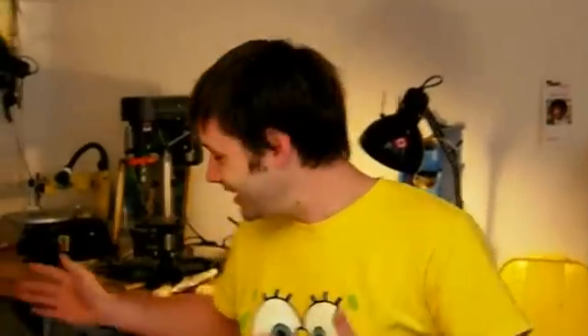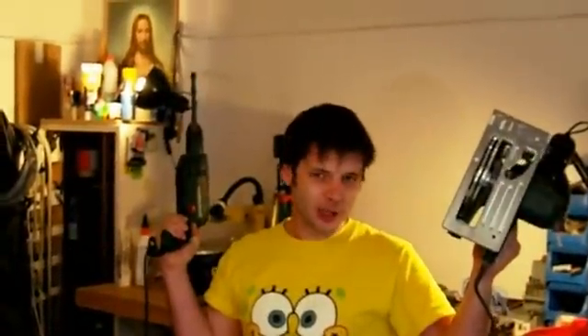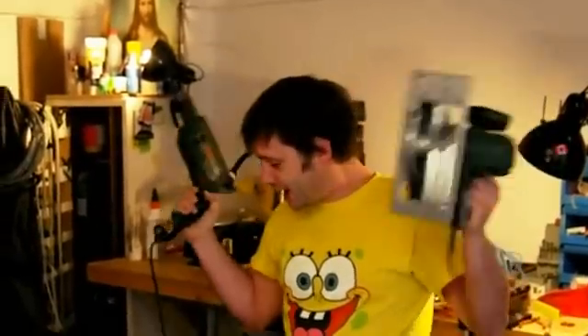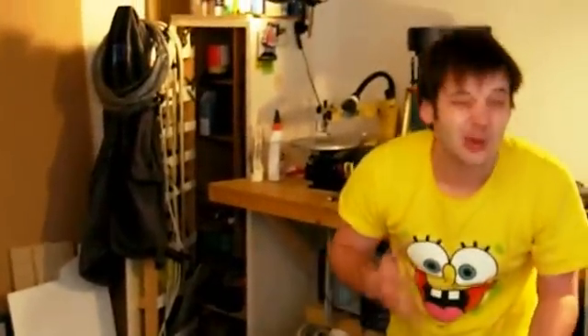Hello, my name is Niklas Roy. I'm the founder of Roy Robotics and as you can see I have many electrical devices here like my drilling machine or my circular saw. All those devices require a lot of electrical energy, so I have quite a large electric bill every month that I have to pay.